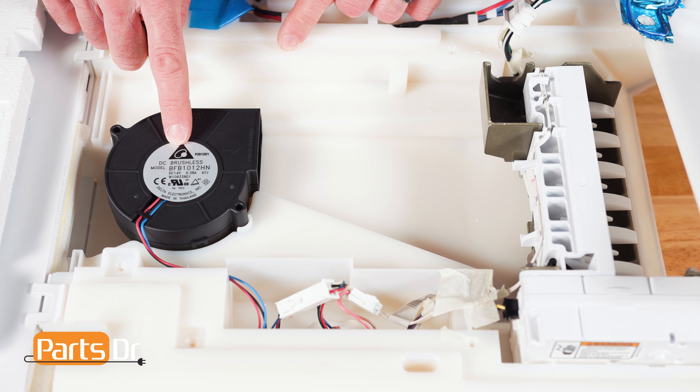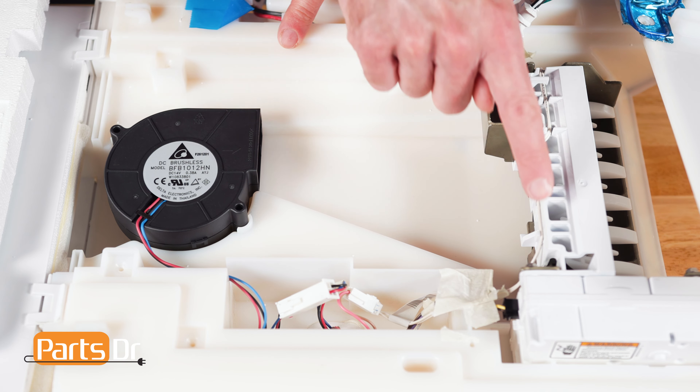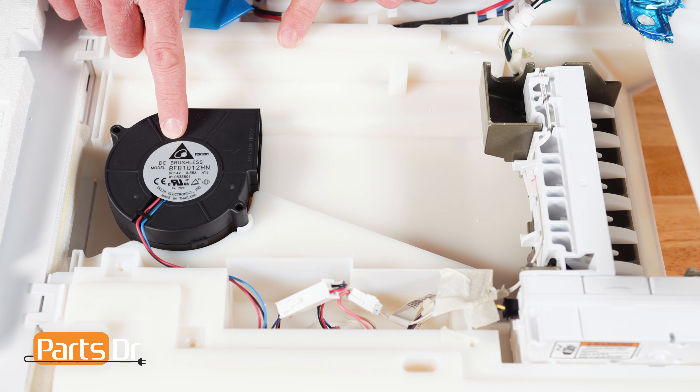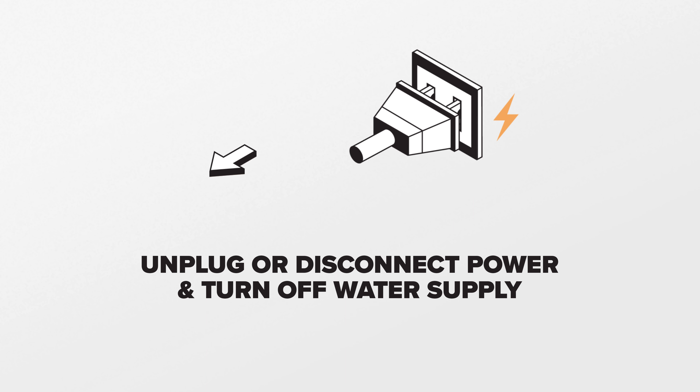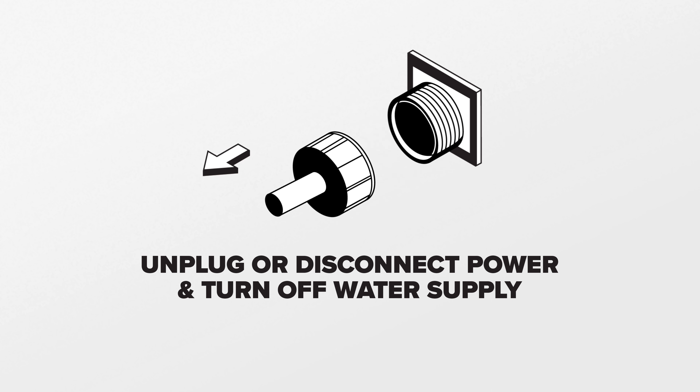The ice maker fan moves cold air to the ice box and ice maker. If this fan fails, the ice maker may not get cold enough to produce ice, or ice in the door bin may begin to melt. For this repair, unplug or disconnect the power and water supply to the refrigerator.